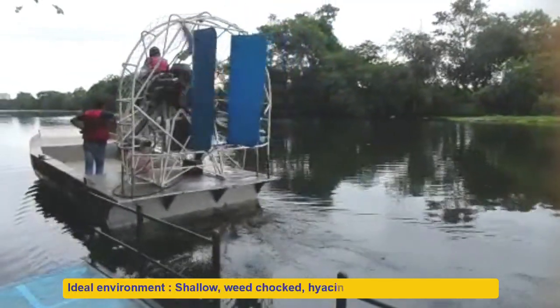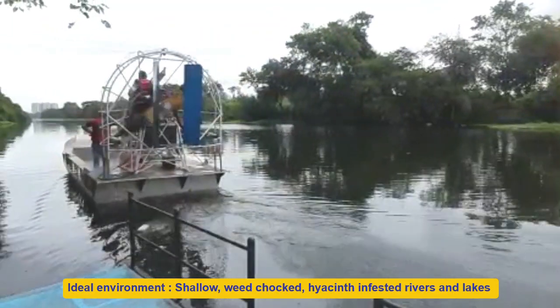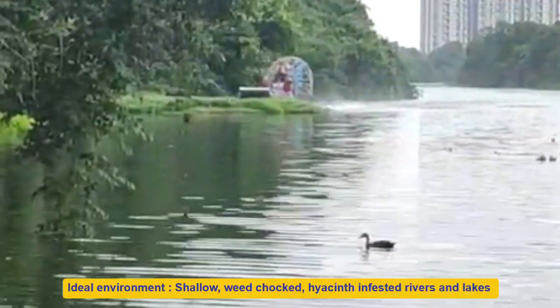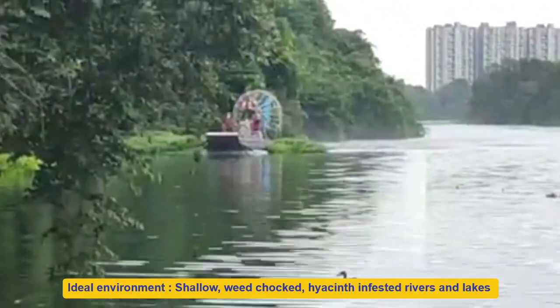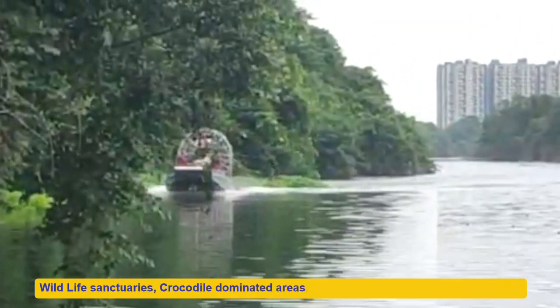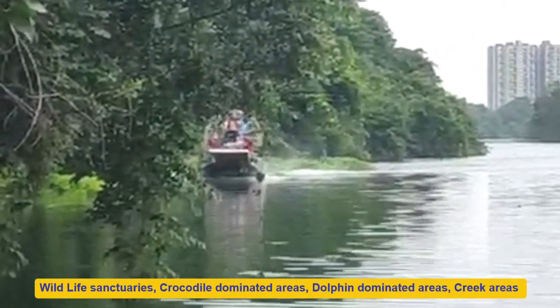The boat can be effectively used in wildlife sanctuaries and creek areas. The ideal environment for the swamp boat is shallow, weed-choked, hyacinth-infested rivers, lakes, and swamps that restrict movement of conventional boats because their underwater propellers get entangled and damaged due to the undergrowth.